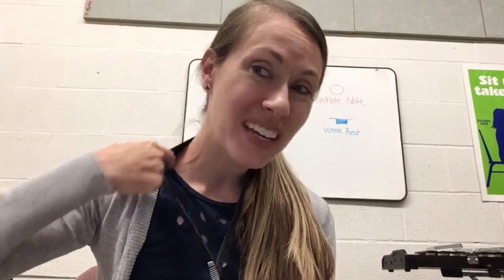Hi saxes, this is the neck strap video. So if you've been practicing your saxophone a lot with the neck strap on, you might realize that this thing can be kind of annoying and it sometimes even hurts. There are quite a few different solutions. Number one is you can buy a padded neck strap that has some cushion all along here.